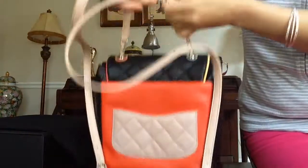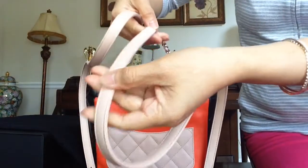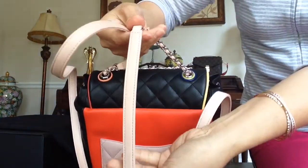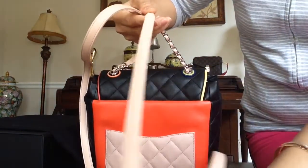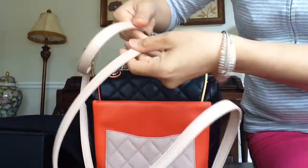I wish they had done the strap in black, but this is the detail of the strap leather. It's so soft.